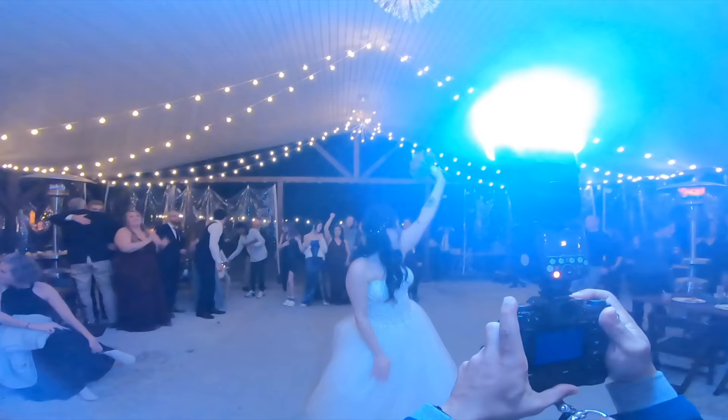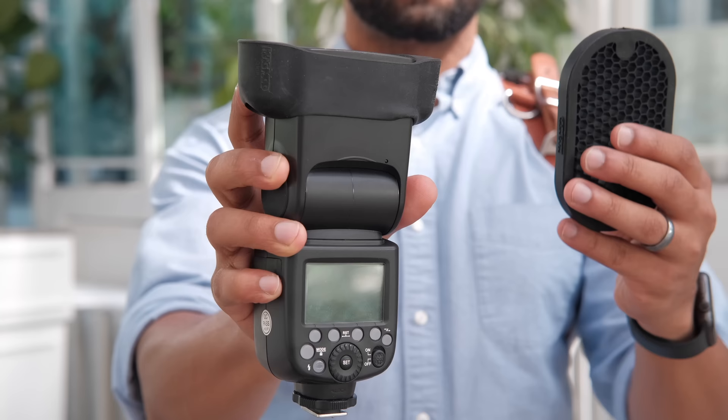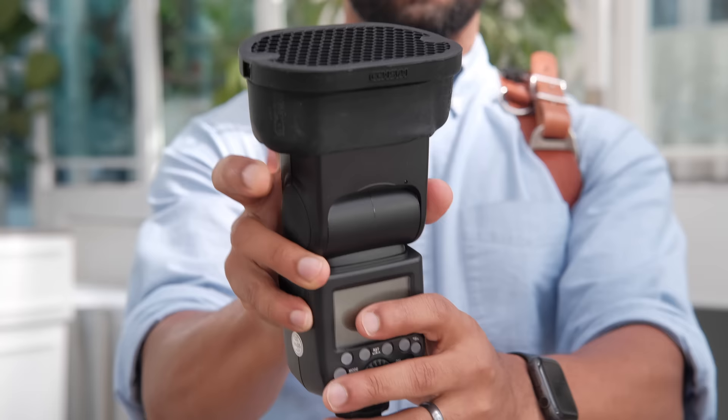You can even see in a video I did about how I shoot dancing on the dance floor — just put that MagSphere on, get close to your subjects, and you're good to go. On top of that, MagMod has a whole bunch of other modifiers as well: some to shoot the flash out further, which is great if you're shooting outdoors and you don't have a ceiling at all, also grids to help your flash go further, and gels, and so much more. And I'm not sponsored by them — I just love their stuff that much.